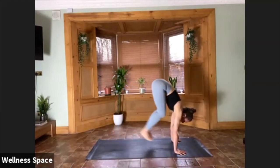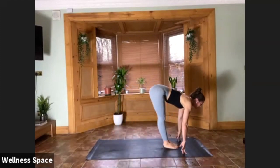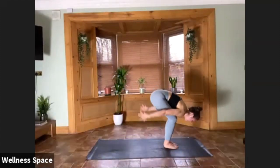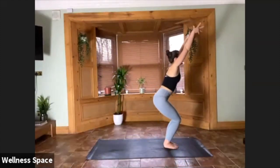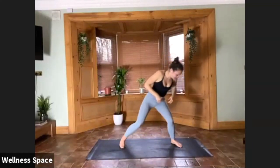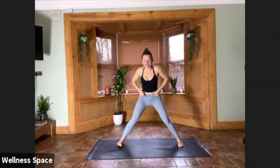Gaze into the hands — step or jump forward. Halfway lift and forward fold. Chair pose, reach the arms up. Hands to centre on your exhale. Prasarita Padottanasana — out to the side, wide legs, hands on the waist. Take a big inhale, and then fold through centre on your exhale.